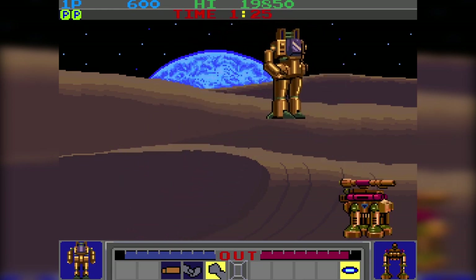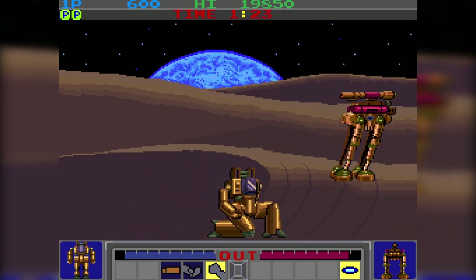Finally, Galactic Warriors was released in the later end of 1985, and it was crap, so let's just leave it there.